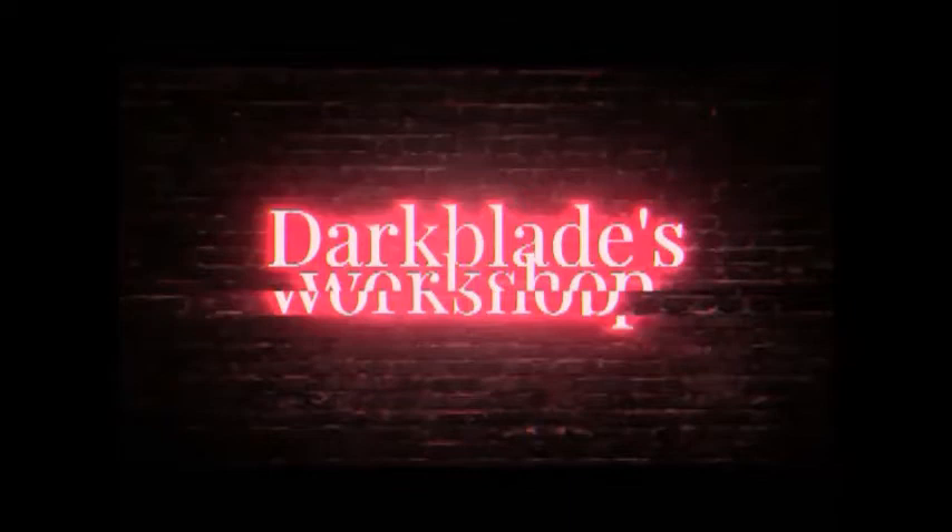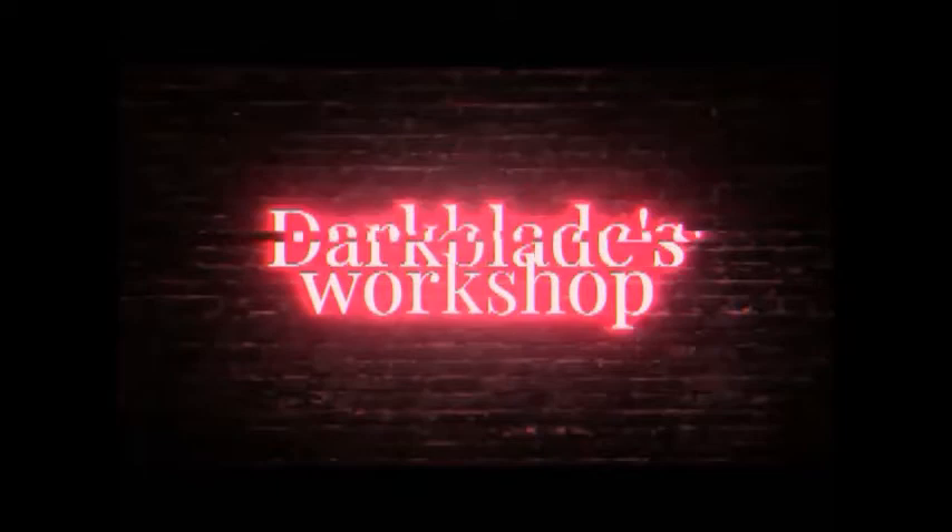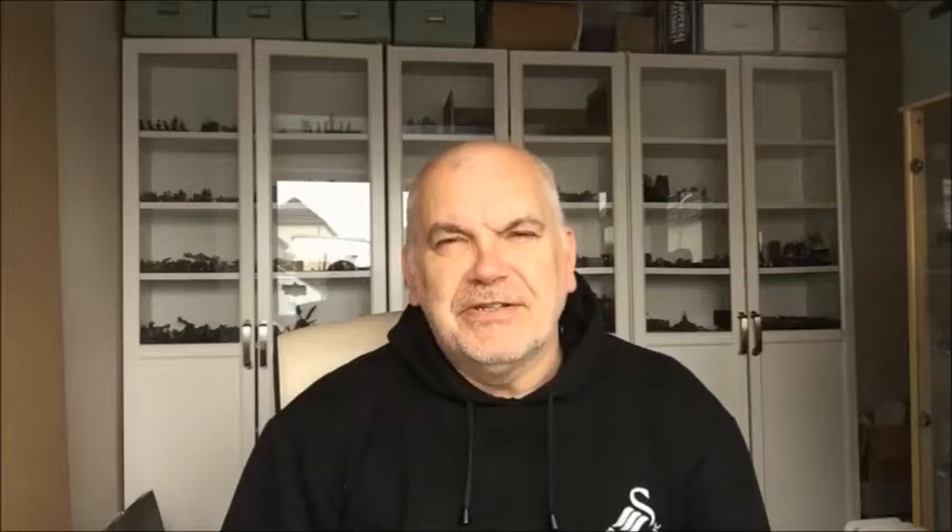Hello, welcome back to another video. Ian here from Darkblazer Workshop. This one we're painting Luna Lovegood. We're doing the lion hat version of Luna, totally different to any of the other students in the series because she's wearing the lion hat but also wearing normal clothes as well. So let's get on with it.